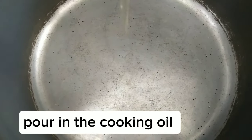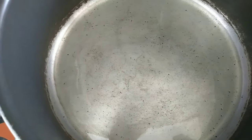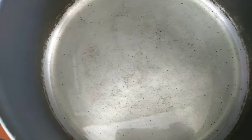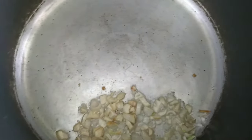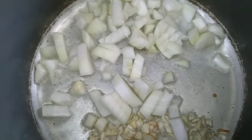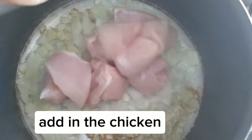Pour in the cooking oil. Add in the garlic. Add in the onion. Add in the chicken.